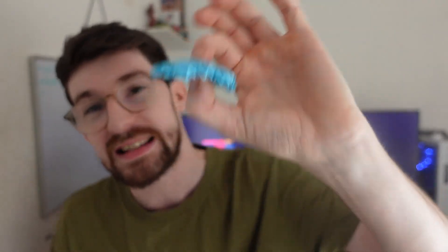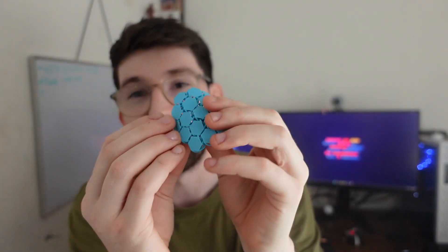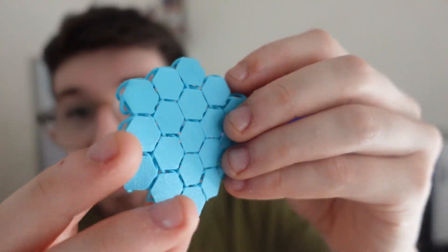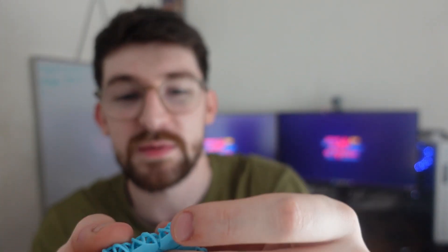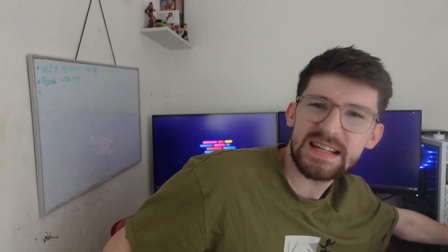I also used the PLA Plus in sky blue to create what's called the NASA fabric. This stuff is super cool — it's really bendy and really strong considering it's PLA Plus. The fabric has a lot of wiggle room and can take some proper force.